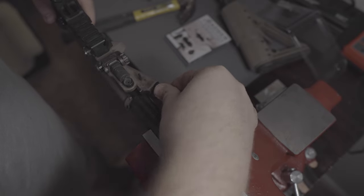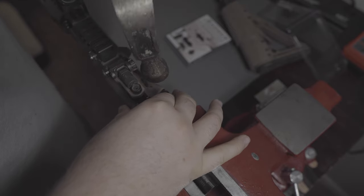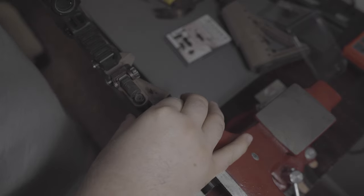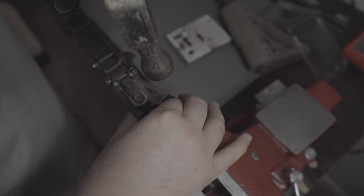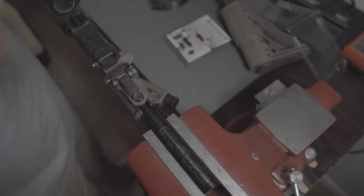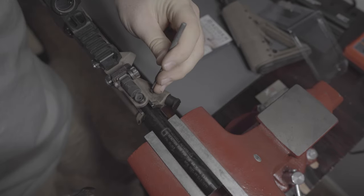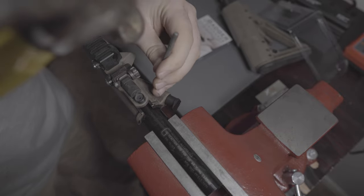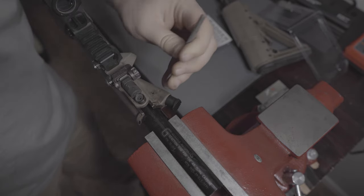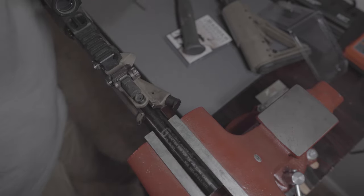One pro tip I would advise: go ahead and start the roll pin to where it's in the receiver but not all the way through the channel, and then once the forward assist is in place, just tap it in to where it's held in place. Start the pin with the hammer and then finish it with the roll pin punch to where it's nice and flush against the receiver. Don't hit it too hard — you don't want to drive it completely through the receiver, just get it flush. Then wipe away all the grease with a rag.